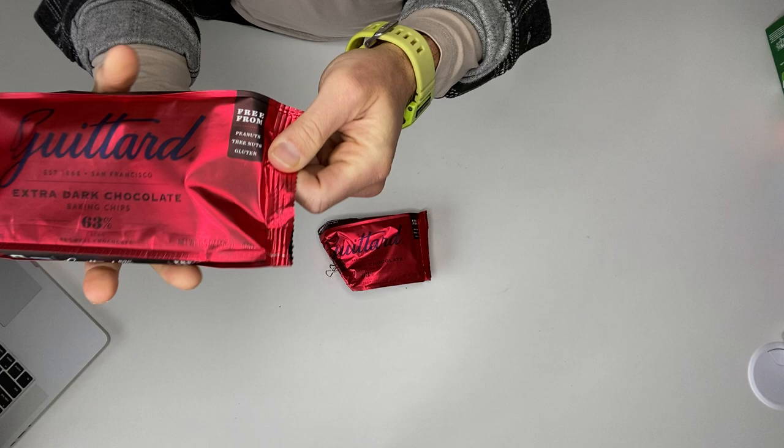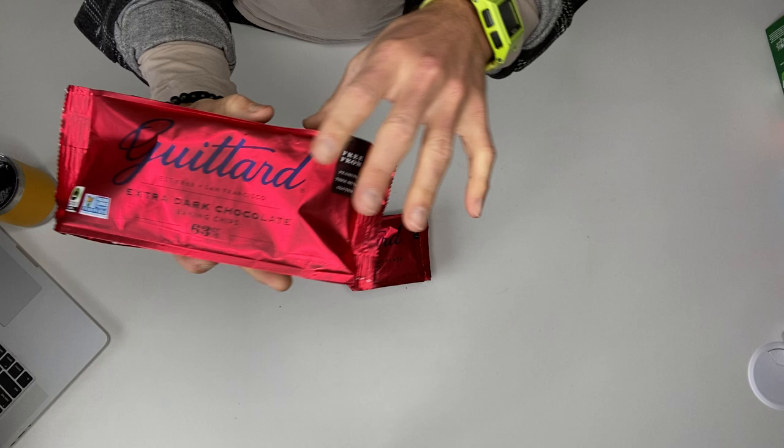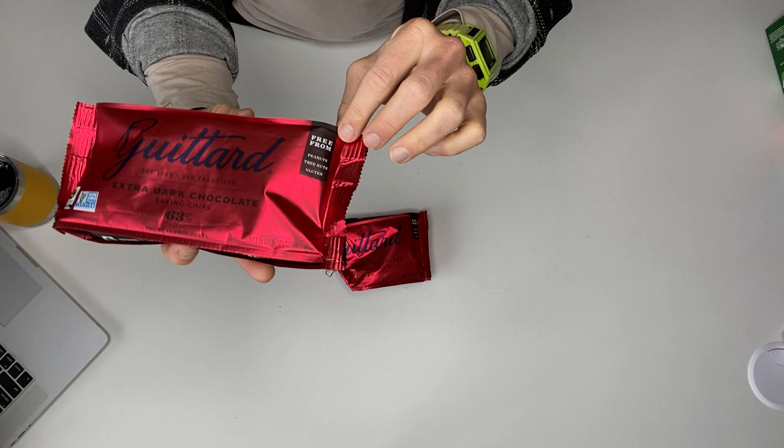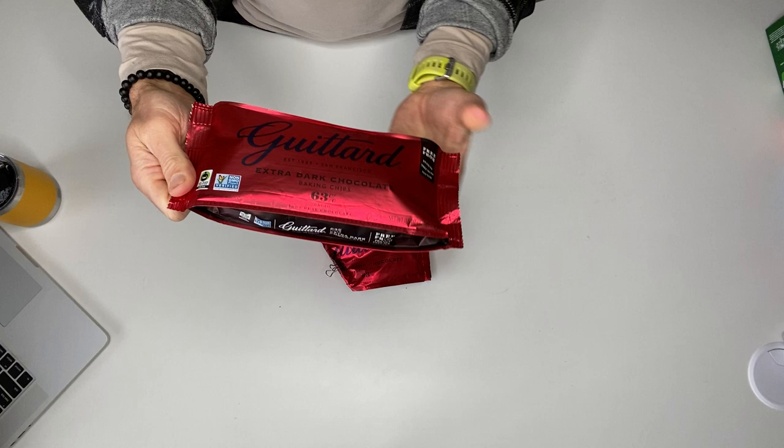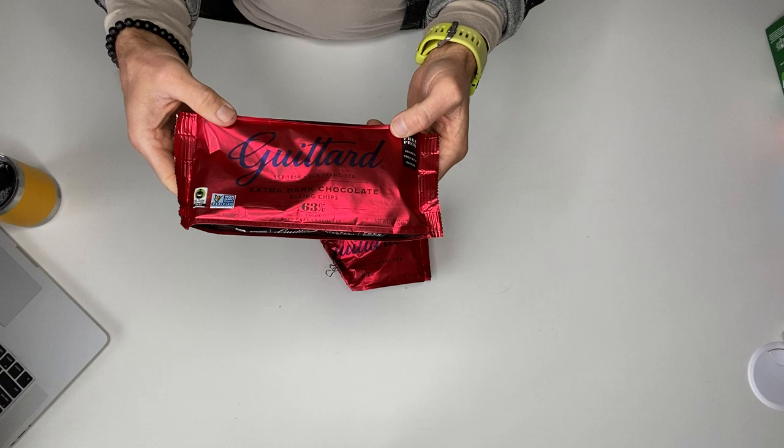I guess I must be hungry. So I have a nut allergy and it's hard to find chocolate that is made in a facility that is allergy friendly. So this is peanut, tree nut, and gluten free — they make it in a facility that's free from all those things, so you don't have to worry about contaminants. It's also non-GMO.